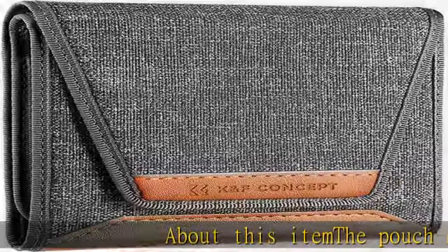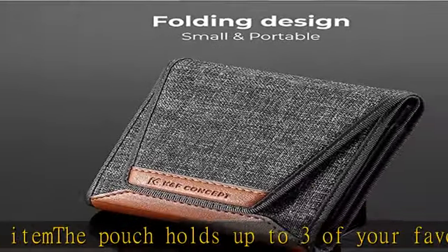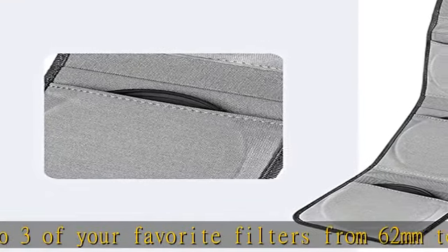About this item: the pouch holds up to three of your favorite filters, from 62mm to 82mm — compatible with 62mm, 67mm, 72mm, 77mm, and 82mm filters.